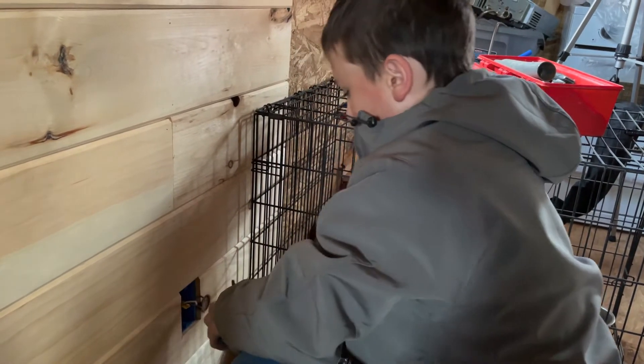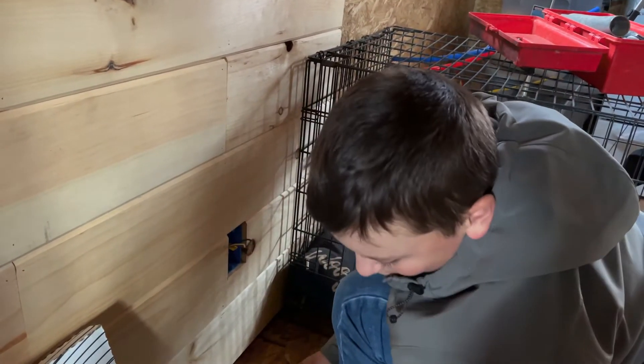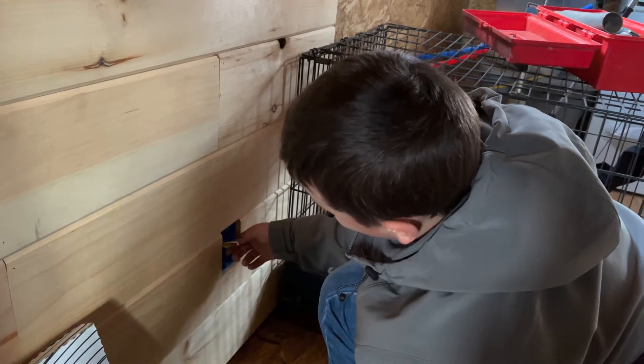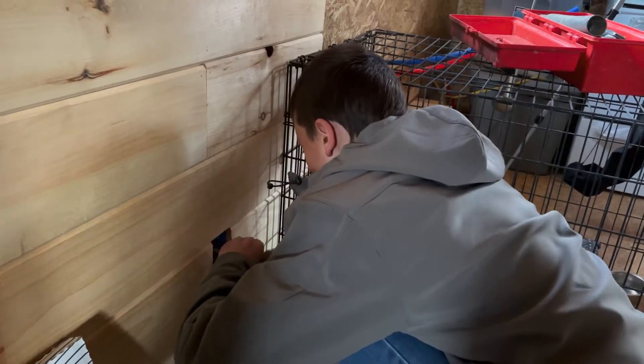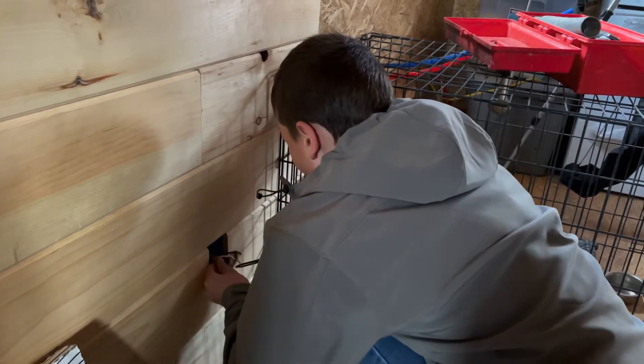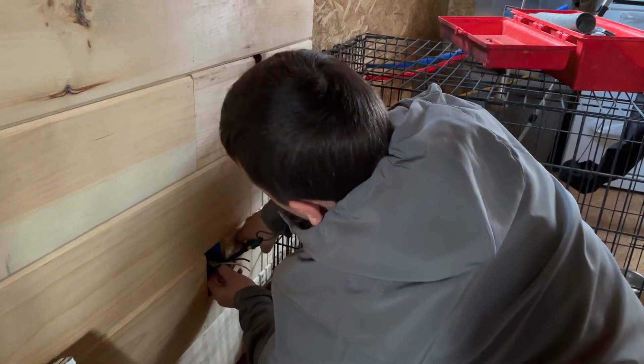What are you doing right now? Well, we strip this part off there and I'm trying to cut the excess off there. Cut the what? Excess off there. Excess. You don't want that.